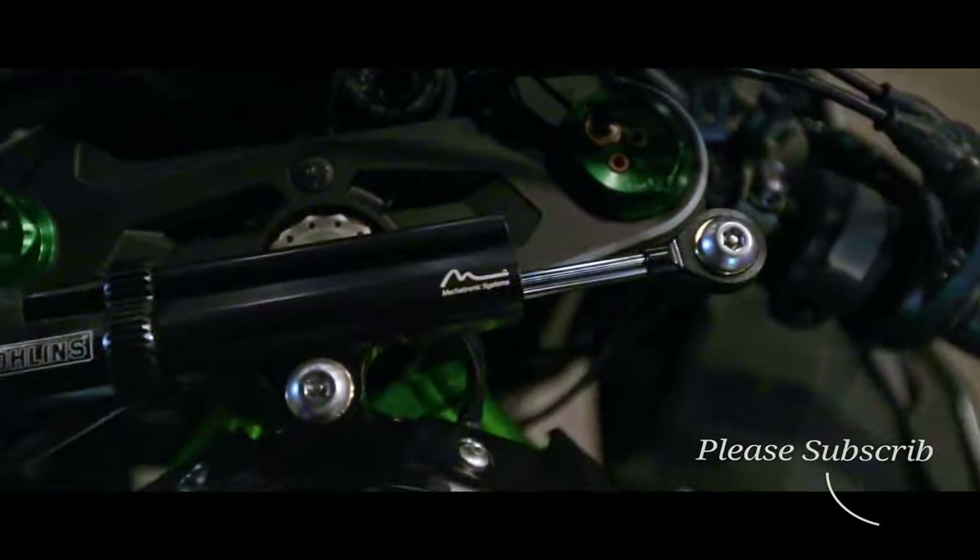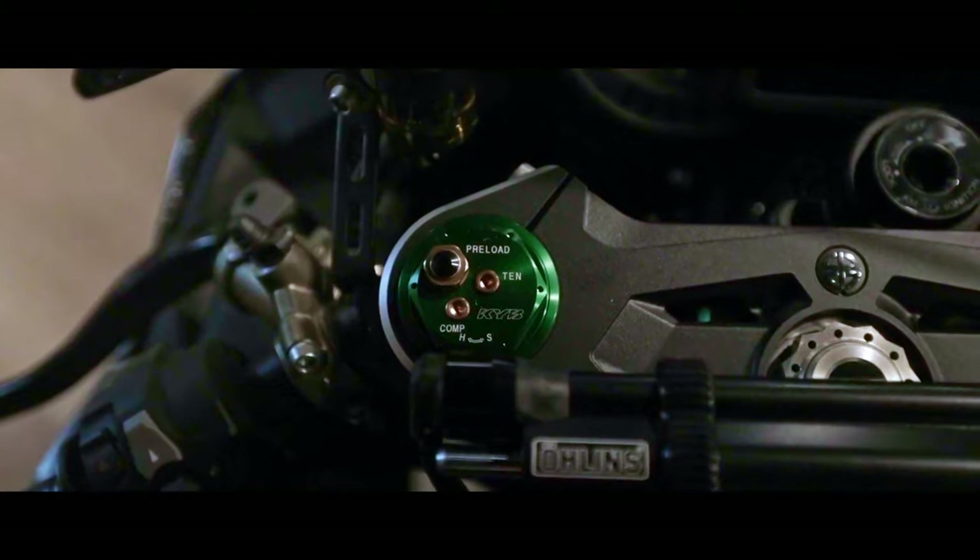As mentioned before, I did not have the key to this bike to show you the dash or the lights, but the bike does come with LEDs all around.